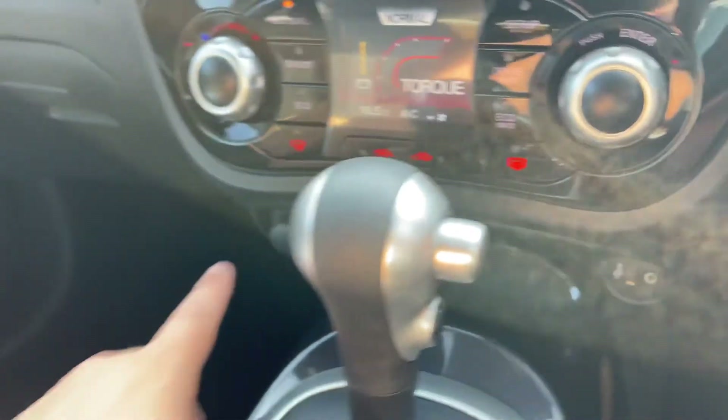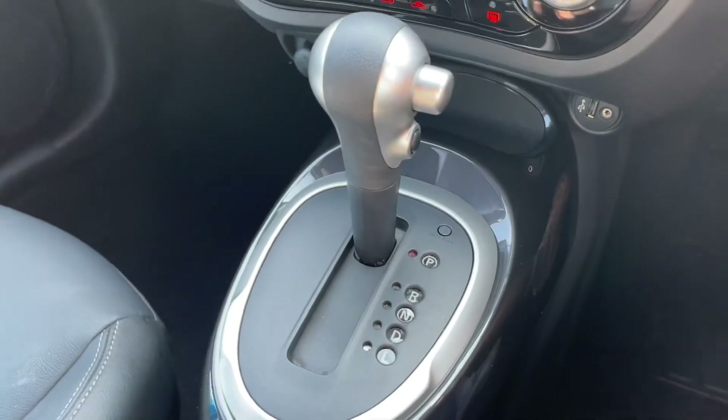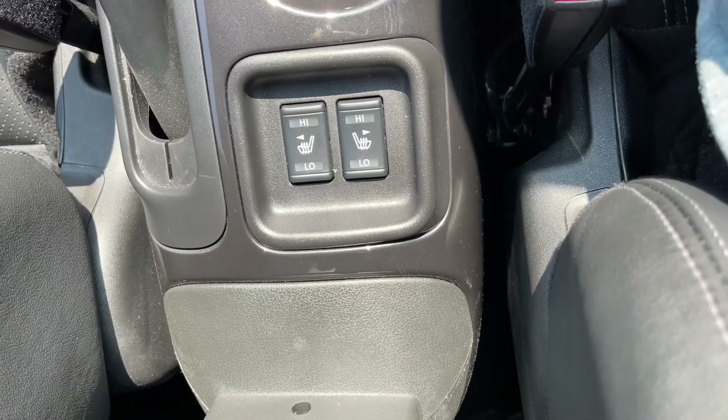Under that we have the USB and auxiliary inputs, a 12 volt charging socket, and the gear lever for the fully automatic gearbox. All the way back underneath the central armrest there's a driver and passenger heated seat, both with two different heat settings each.